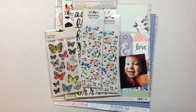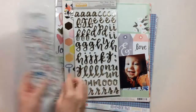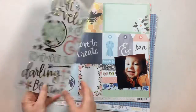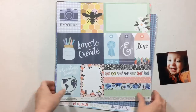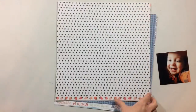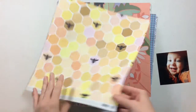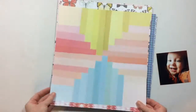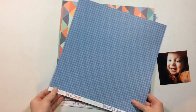Hi everyone, welcome to today's process video. The first thing you're going to see me do is flip through some products I received from Cherry on Top - this is American Crafts brand new Hazelwood collection. I didn't order all of the pieces; I very rarely order an entire collection, just some of the papers and things I thought I would like to use. I tried something new this time in order to apply the rub-ons, and you'll see how that works out.